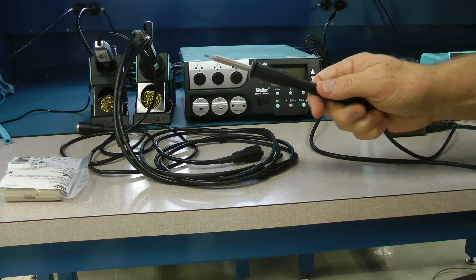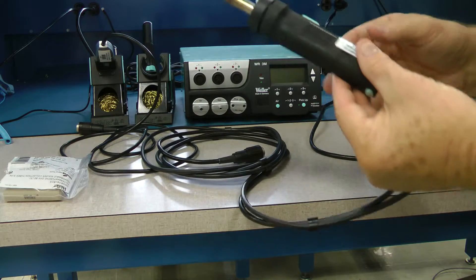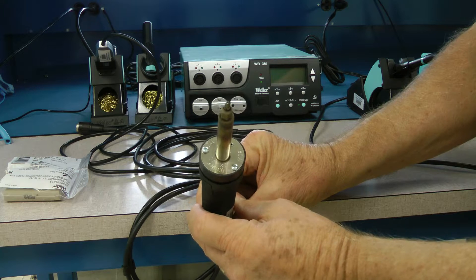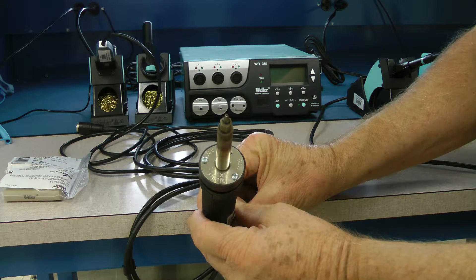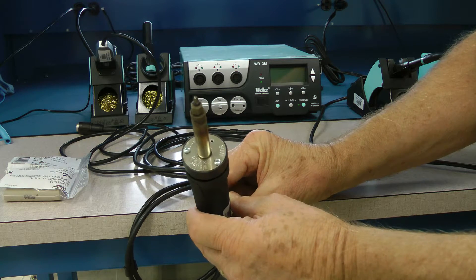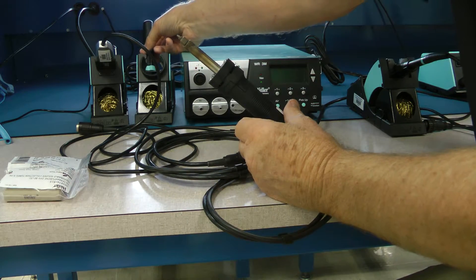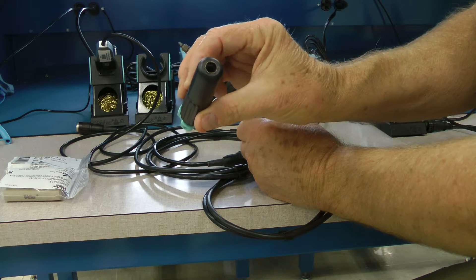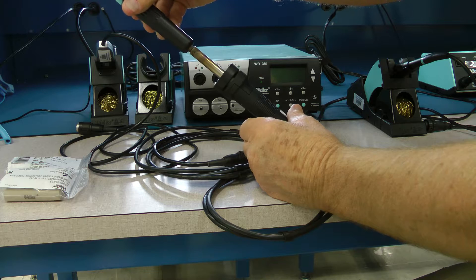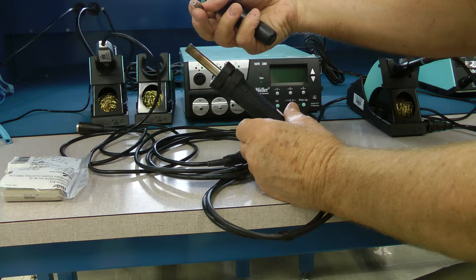That's the WP80 soldering pencil. This is the DXV80 desoldering pencil — a solder-sucking tool to remove solder from a through-hole component or off a pad of a surface-mount component. To change the tip we have this handy tool here; on one end it's got a hex. You simply go over the tool and remove the soldering tip — and again, don't do this while it's hot.